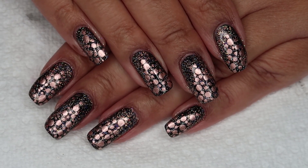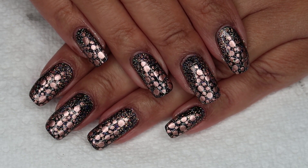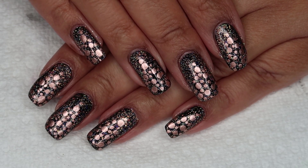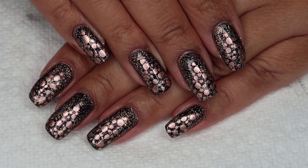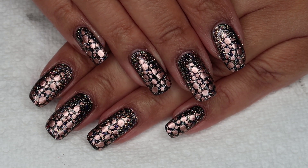So here's the finished manicure, and I really love how this turned out. This is one of the only designs so far in the series that has stuck fairly close to my original inspiration, which was black and silver, but I think changing it to rose gold adds a really fun twist.